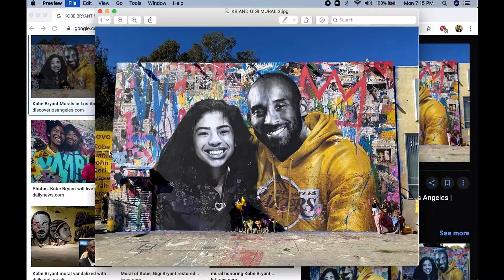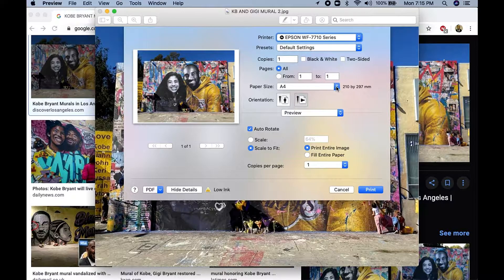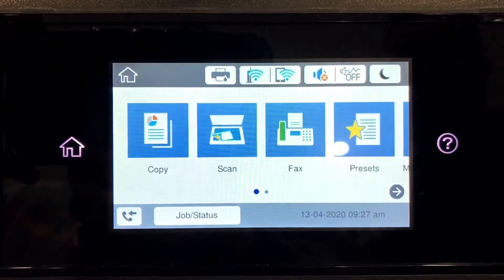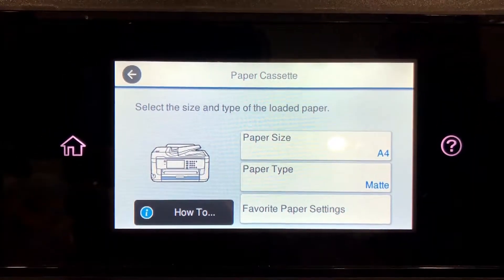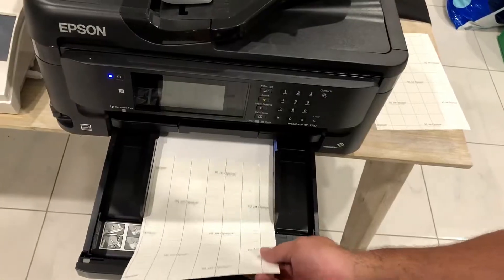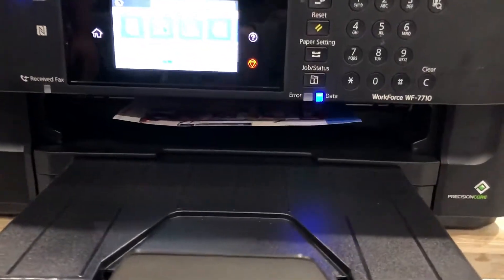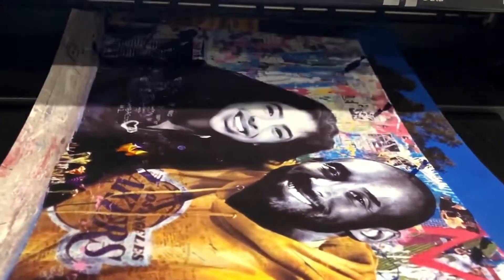So once you've found your design, you print. What you want to do is make sure that the image is using the whole A4 size sheet of paper, so you extend it to the border and fill the whole entire paper. Now that we're ready to print, you want to make sure the settings are right on our printer and make sure that the paper type we're printing onto is matte rather than plain paper. So now we're going to load up our heat transfer paper — make sure the squares are facing upwards so that the ink goes onto the right side of the sheet. So now we press print, and looking at the colors there, see how they're nice and bright. The ink is transferred onto the transfer paper very, very well.